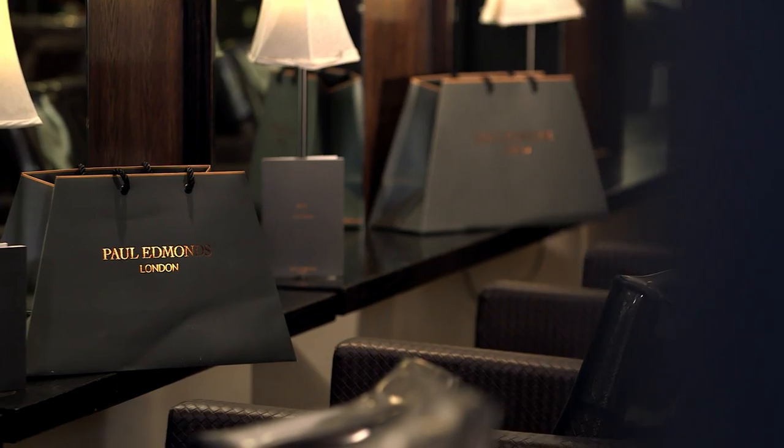I'm Paul Edmonds, head stylist on Britain's Next Top Model, and this is how you get the look.